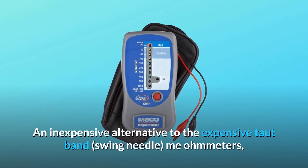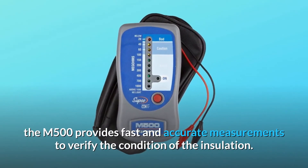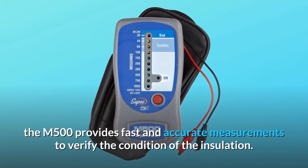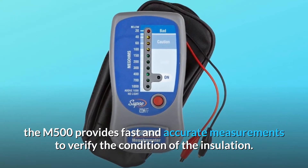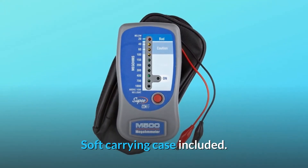An inexpensive alternative to the expensive taut-band swing needle megohmmmeters, the M500 provides fast and accurate measurements to verify the condition of the insulation. An impact-resistant soft carrying case is included.